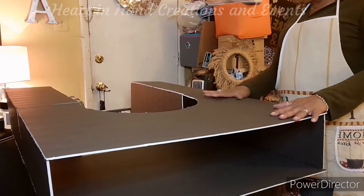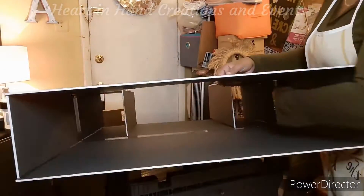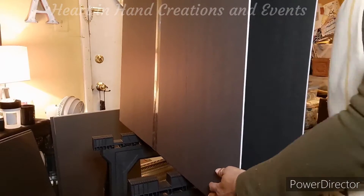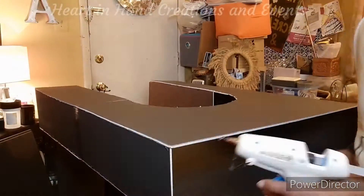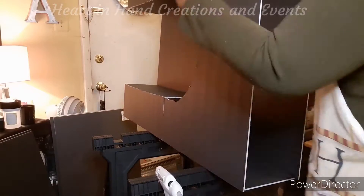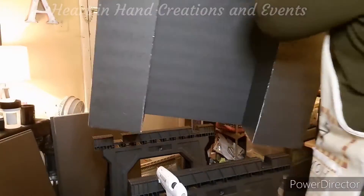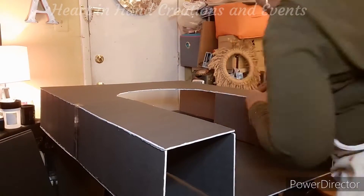Once the main structure of this fireplace was together, I went inside and reinforced the structure by gluing the corners of the inside of the fireplace. After that, I went ahead and continued to glue the inside panels of the hearth.